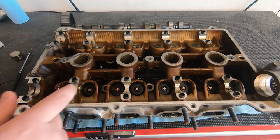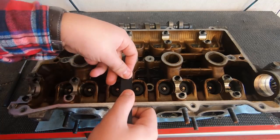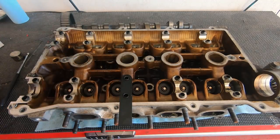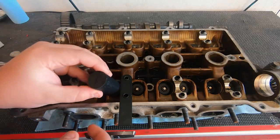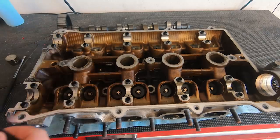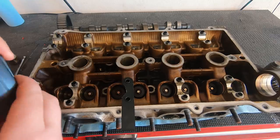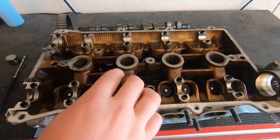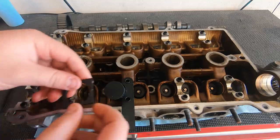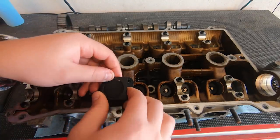I was having trouble finding where this piece came up and intersected this flat plane here, so I 3D printed a little jig that sits in here and has some notches and other things to help figure out what the best angle would be.